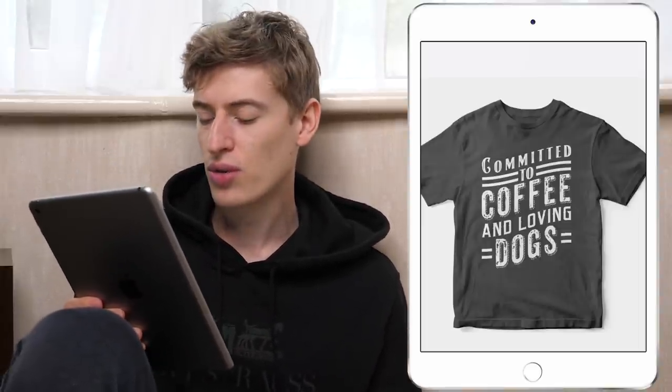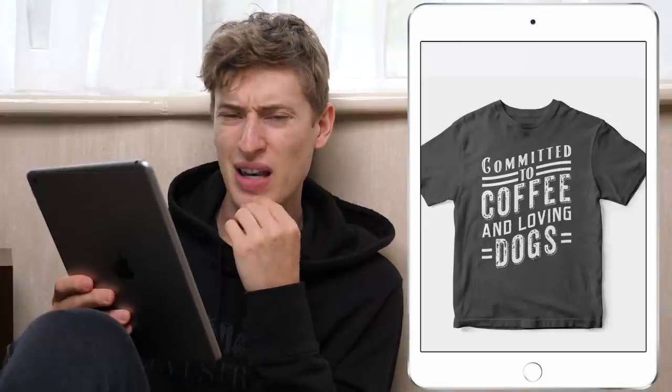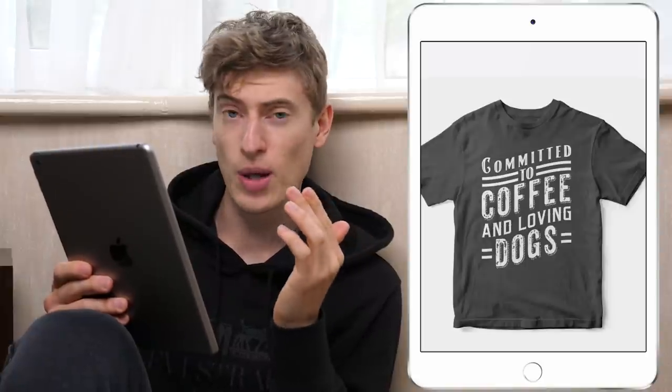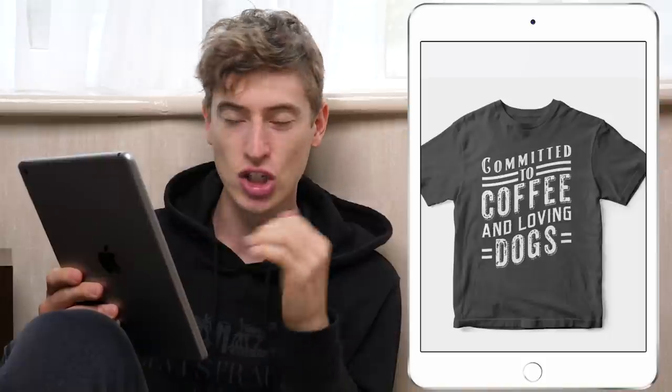Like 'committed to coffee and loving dogs' — you want to have lots of niche targeting, but you want it to be subtle. You don't want to be like 'I love dogs and I love cats and I love coffee' on a t-shirt because it's just a bit meh. You could say 'committed to coffee and dogs' or 'committed to coffee and cats.' But 'committed to coffee and loving dogs' is a bit too much. It's a great design — he's done a really good job — the words just need a bit of tweaking. The targeting is there because you've got coffee lovers and dog lovers, so you are spot on.